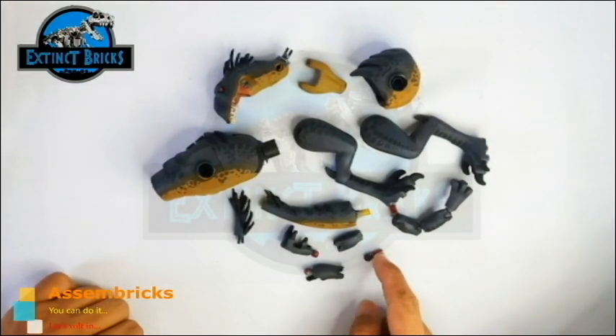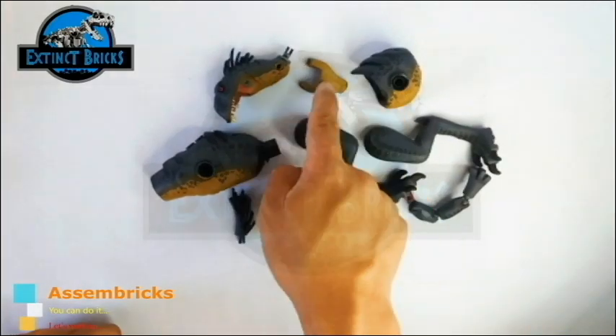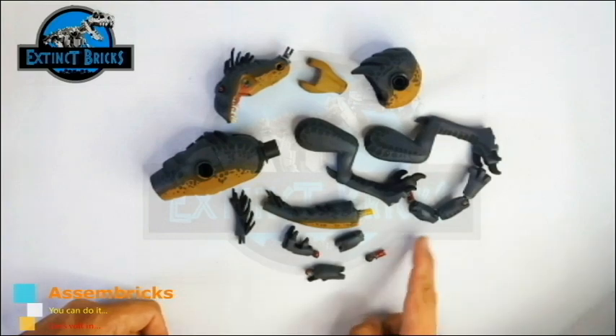Let's count out the number of parts. We have 16 parts in total. Let's start by building up the arm first — we have the first connection that connects the arm to the shoulders, then the forearm, and then the hands.